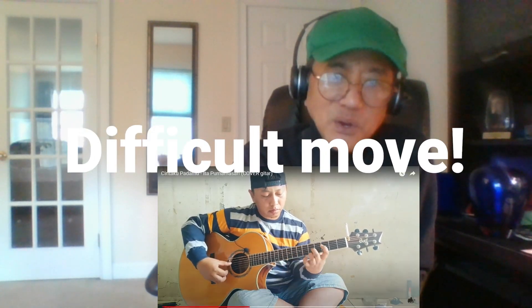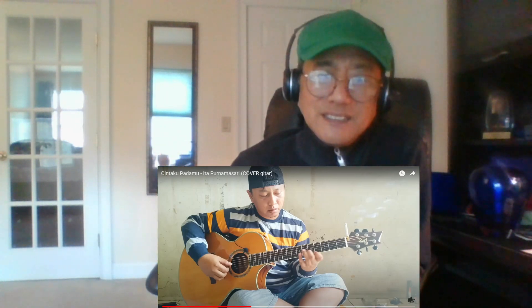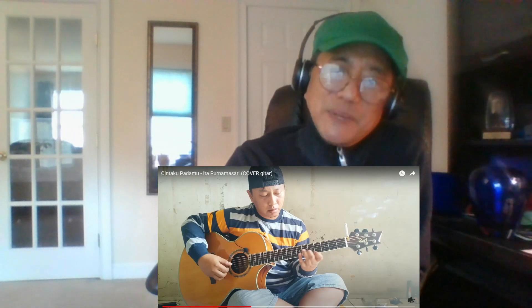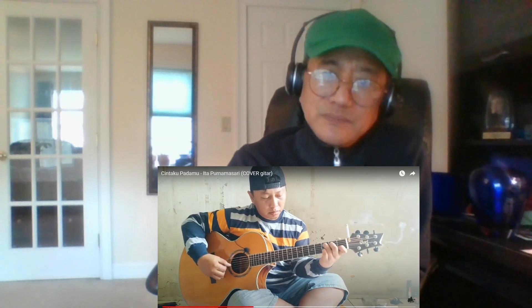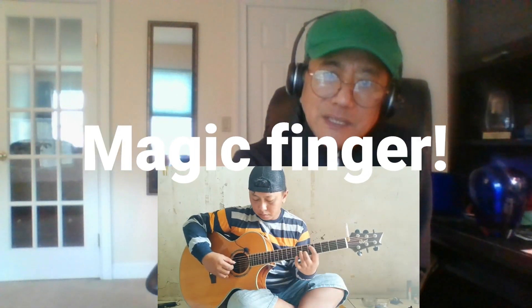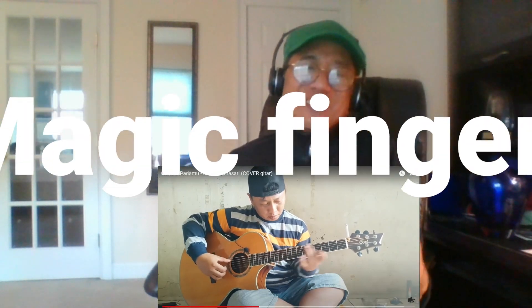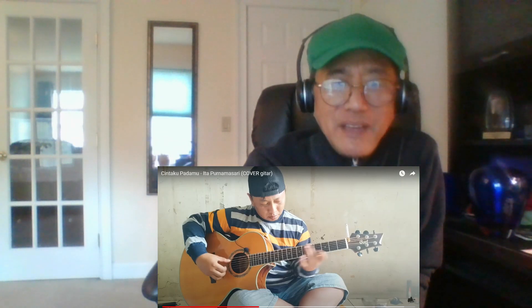Nice! Oh! He jumped from one octave to another, one octave higher, but still maintained the same melody. Cool. I love it when he does that with this index finger, and he made it so effortless. So effortless.